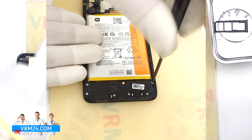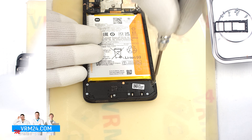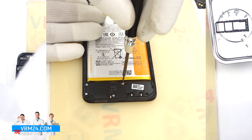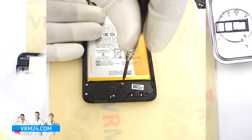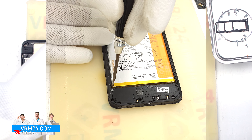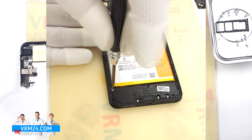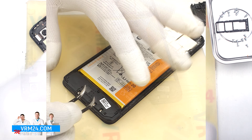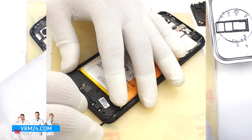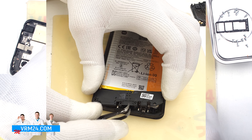We move on to unscrewing the screws at the bottom. The screwdriver is the same, 1.5 mm Phillips. It looks like the screws are all the same, but we still recommend placing them on a special surface in an easy-to-remember order for assembly. And we can detach the cover with the speaker — we hook it at the edge and take it out.